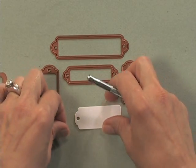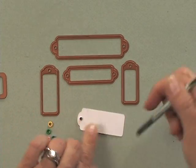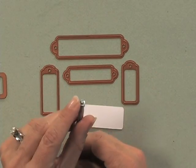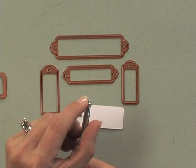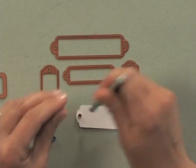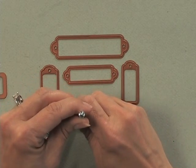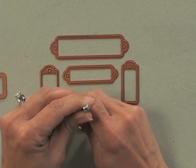So I'm going to pop in one of the easy set eyelets into the hole and flip it over. On one side of the tool you'll see a little pointed area — you're going to slip that into the eyelet and press. Then the back is flat, so you're just going to press that on top and flatten out the back.